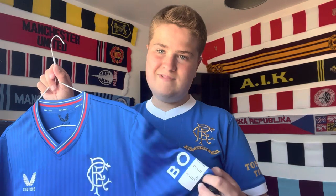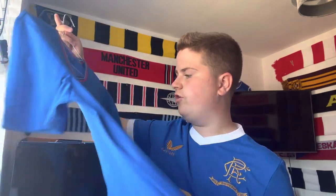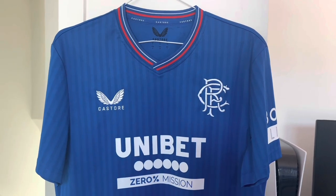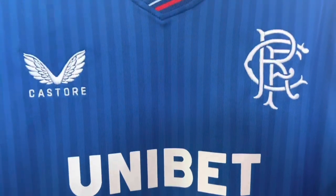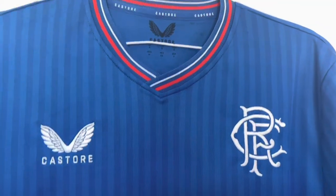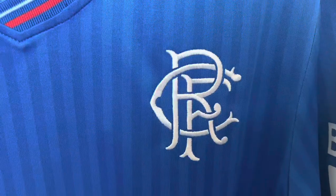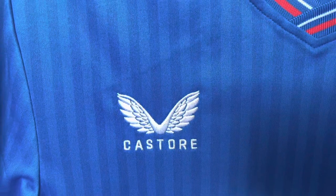Getting into the main detail on the shirt — as you will see on the front of the shirt on your screen right now, there are lines going down the middle of the shirt, and in my opinion it is beautiful. Much preferred to the checkered squares that we had last year, and it just fits in with the embroidered badge and the Castore logo. I am in love with it — it gives a retro feel to the shirt as well.